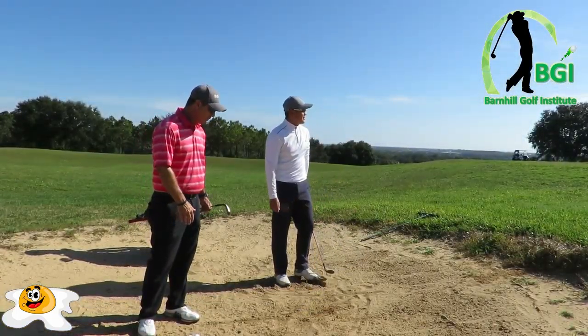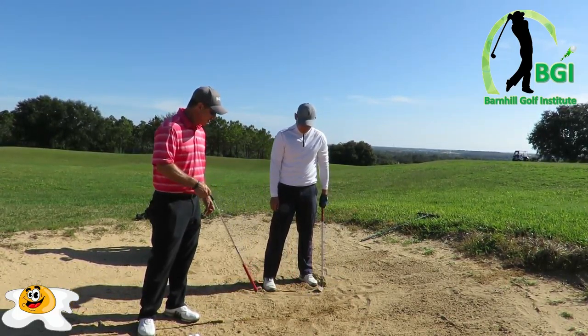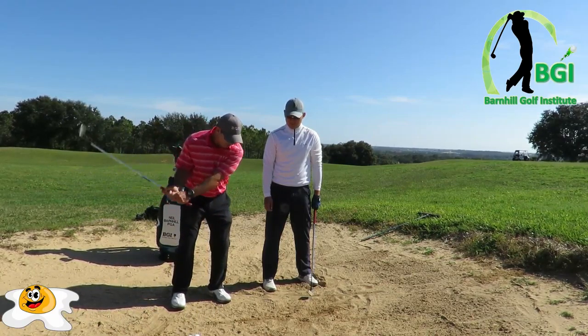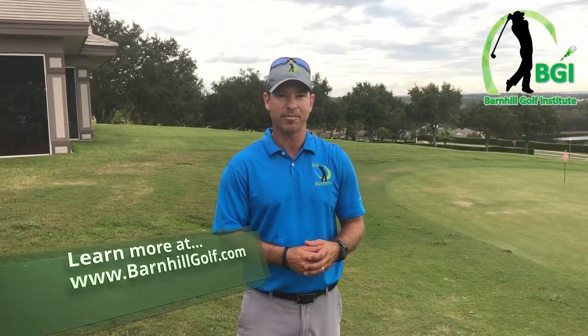It's a big improvement. He changed his feet — the club path is more steep. We're definitely hitting down on all trap shots, and this one's just even more so. That was really good. I just wanted to recap what we did in the bunker about the fried egg shot. We had some technical difficulties so we weren't able to do the down-the-line view — I apologize for that — but it came out great anyway. Make sure you go to our website at barnhillgolf.com, and like and subscribe. We'll see you next time.